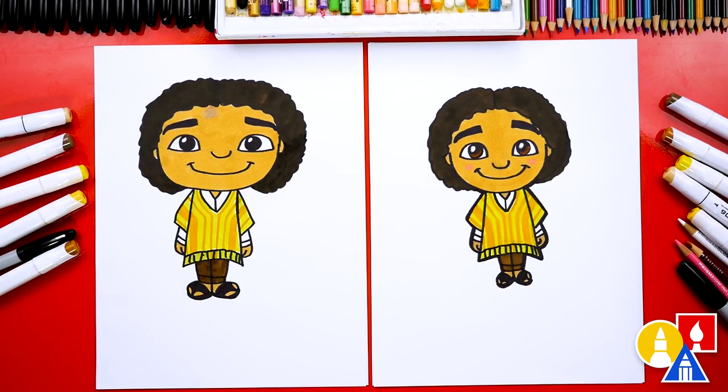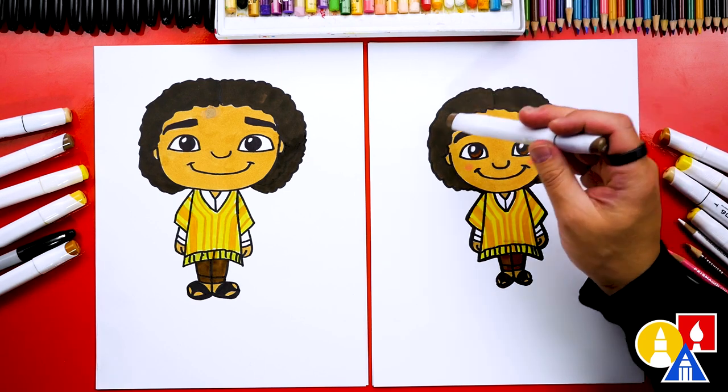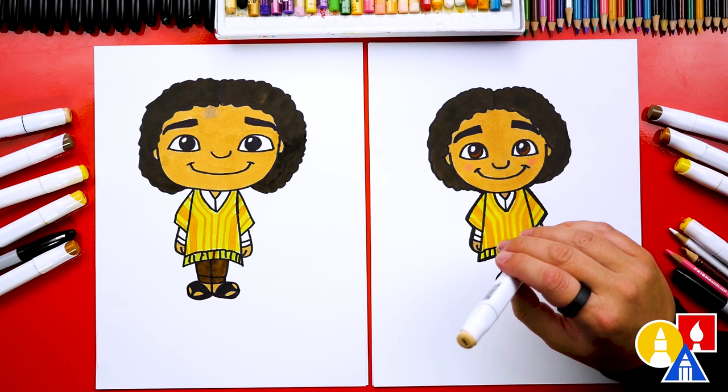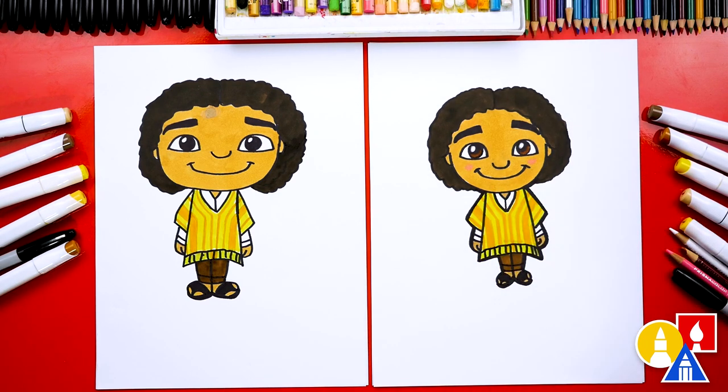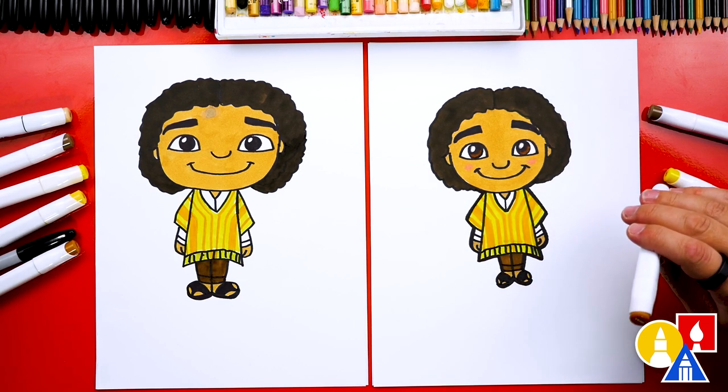We finished drawing and coloring Camillo and it turned out so cool — it looks so much better colored in. We used our markers, but you can use crayons or colored pencils. If you have the same Bianyo markers, the colors we used are: Y762 for the really dark brown hair, Y611 for the skin tone, Y315 for the dark yellow, Y107 for the light yellow, and Y648 for the brown pants.